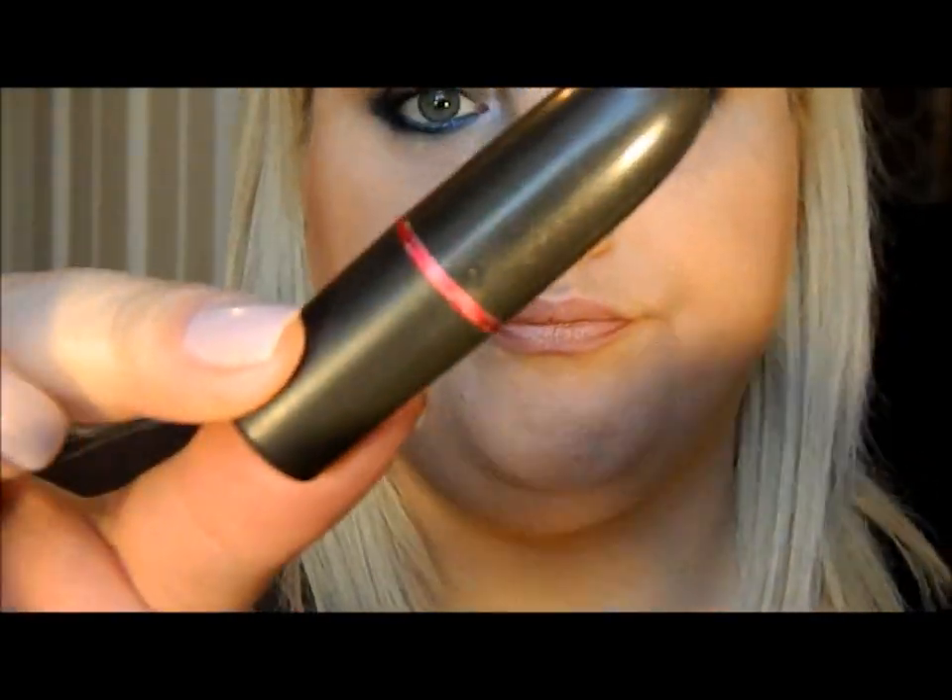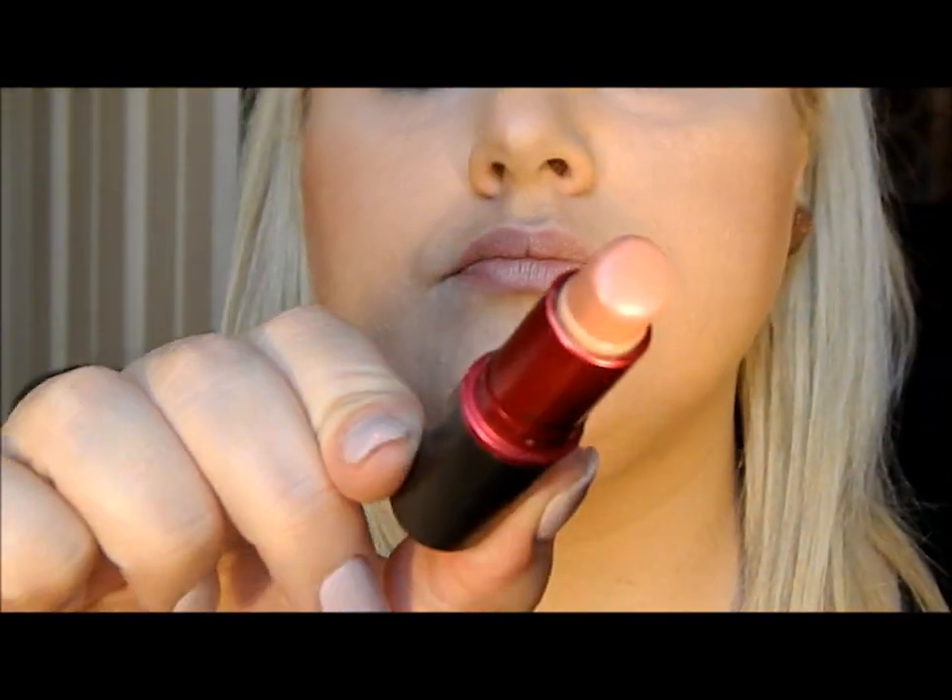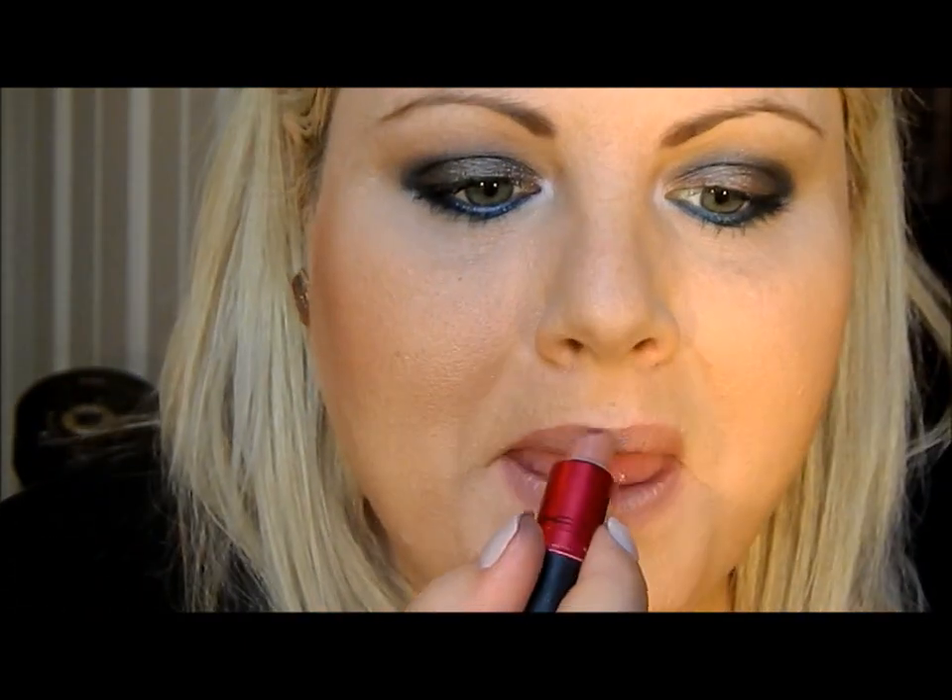This will help your nude lipstick stay on for a long time. One of my favorite nude shades is MAC Viva Glam 2. I wanted something a little glossy, so I'm putting a lip glass on top — pretty much the same shade but in lip glass form. And guys, this is pretty much the look!